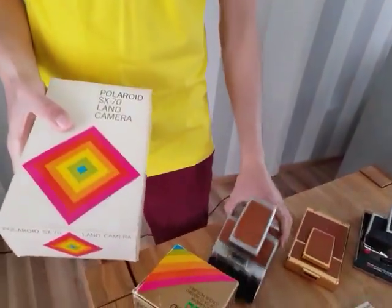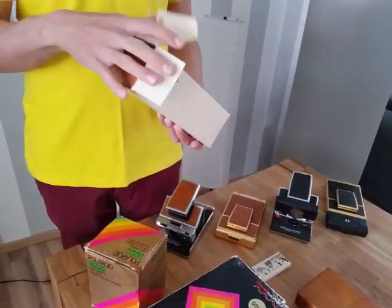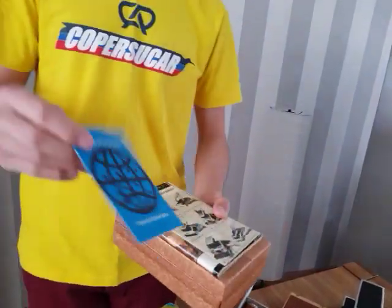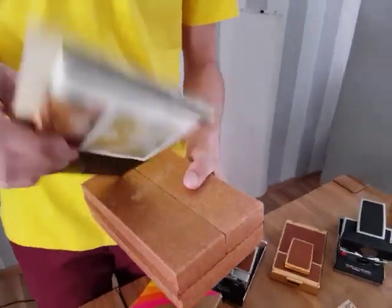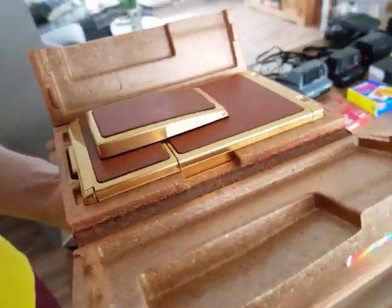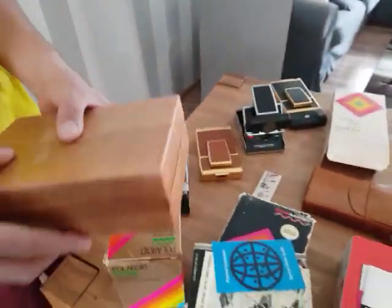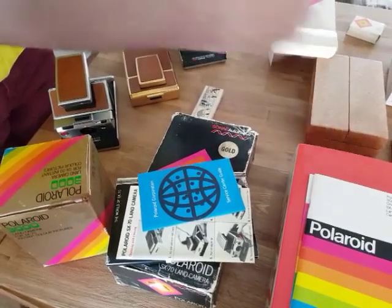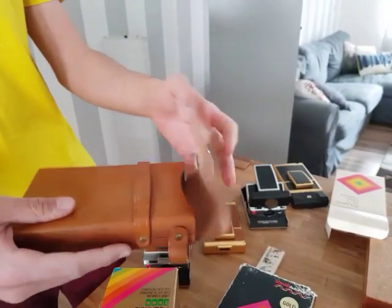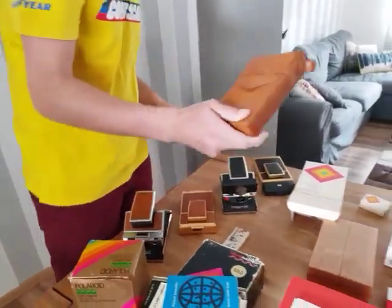This package is the original package of the normal SX-70, but I put the gold camera inside. Here we have also original accessories — for example, a warranty paper, instruction manual, this kind of portfolio from Polaroid, and the original package inside with one of these gold cameras. The leather is original and in a really, really good quality. I also have this original leather case from Polaroid, also from the 70s, even with some kind of information here from previous owners of the camera — part of the history written in the leather case.